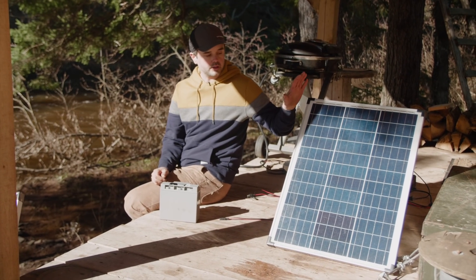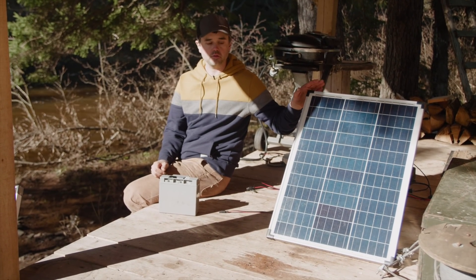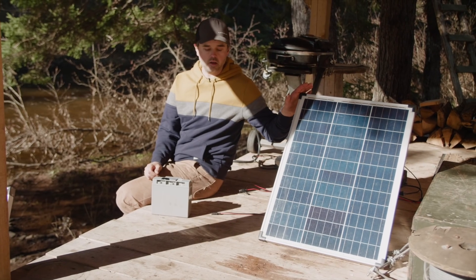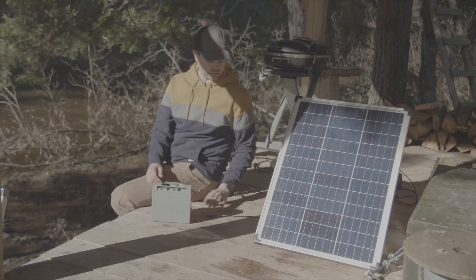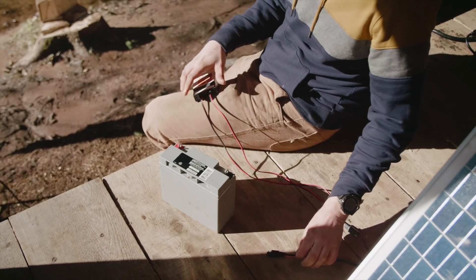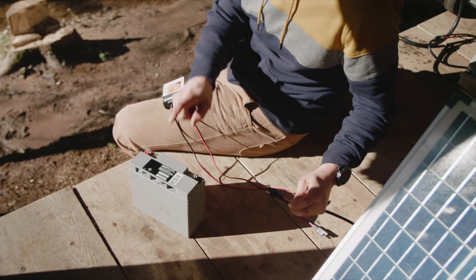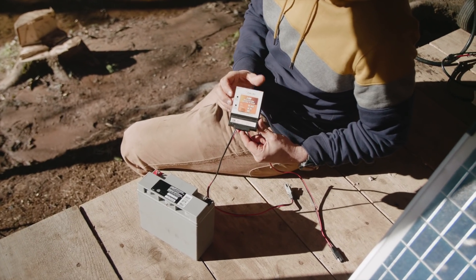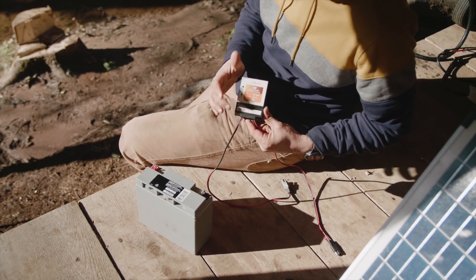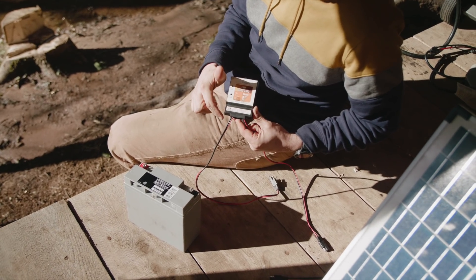In this part of the video I'm going to show how I started out taking energy from the sun through a solar panel and storing it into a deep cycle battery. This is a fairly simple process. In order to convert the solar energy into stored energy I'm using a charge controller, which has an input from the solar panel and an output to the battery.